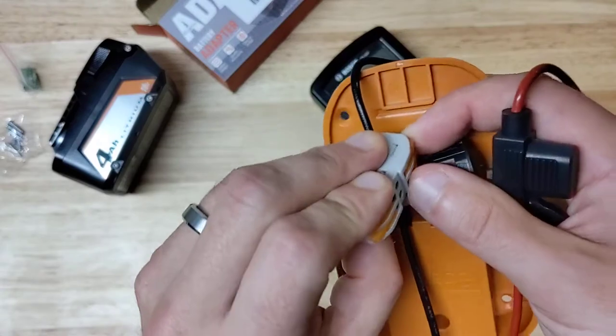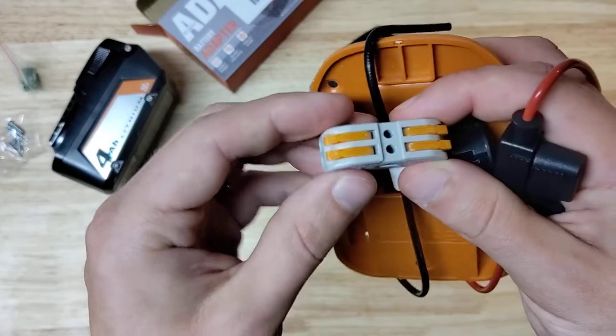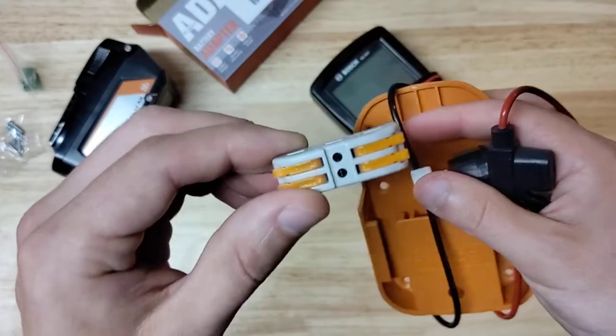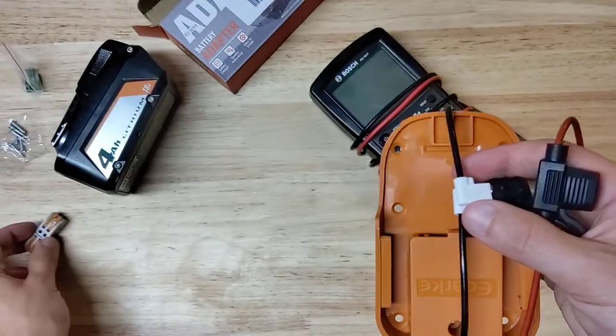And these are kind of neat — these are connectors where you stick the wire in and just press the tabs down to connect the wire to something else. So they're not maybe the best for a permanent install, but for something quick and dirty these little things are great.